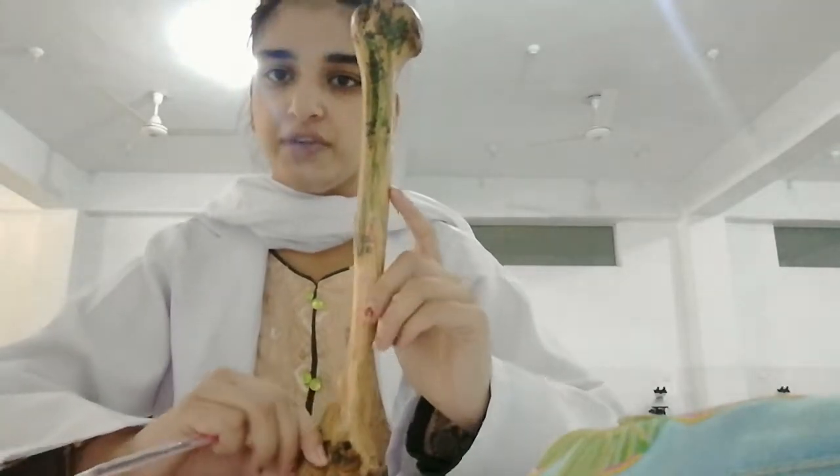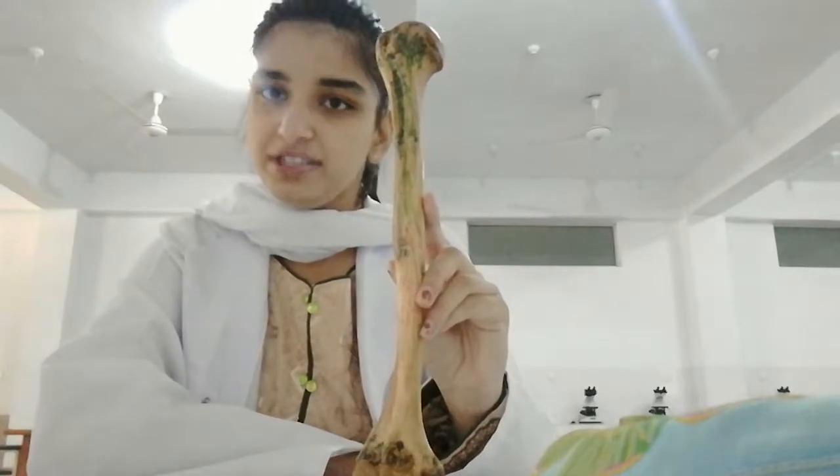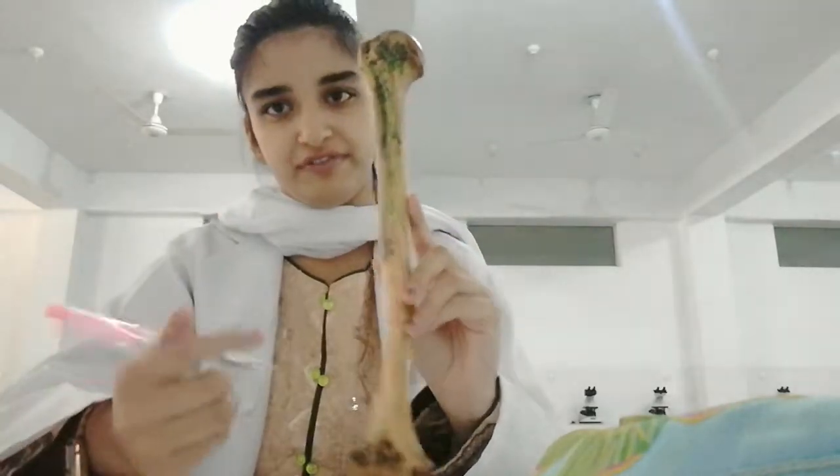First of all, you should know how to hold it anatomically. This is the anatomical position of holding a humerus bone. Now, side determination — whether it is of the right side or whether it is of the left side.